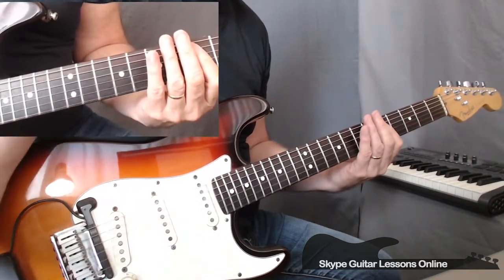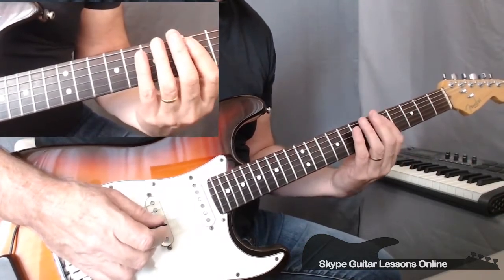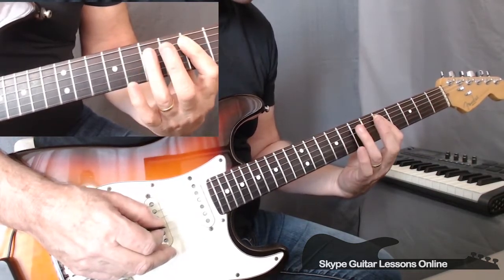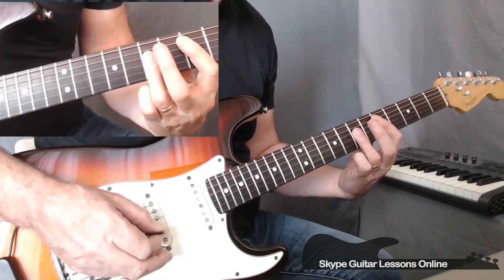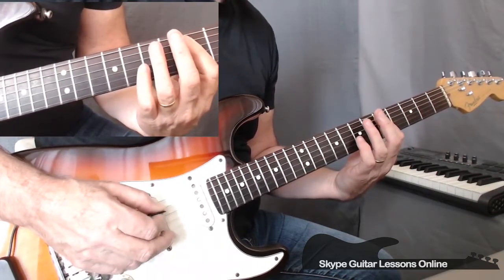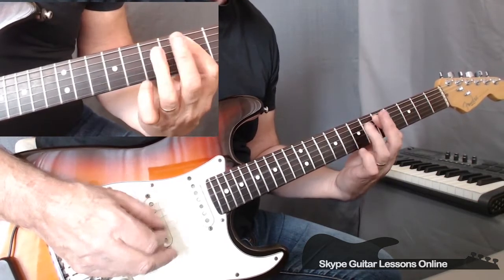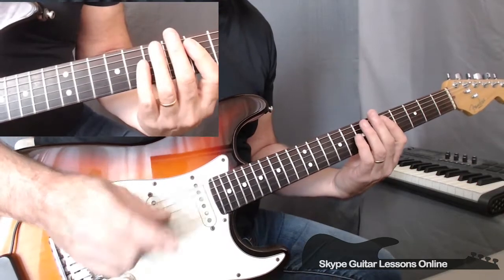Then we slide our bar down to fifth fret, and we're going to pick up five and five on the A and the D string. Then we play five on the D string, and we use our third finger to play a double stop — seven and seven on the D and the G string. Lift up the bar and we go back to D five, then to A five. And then we go and play seven and seven on the D and the G, lifting up the finger to play five, five on D and G, back to five fret on the A. So this bar will sound like this.